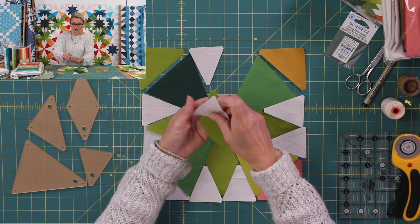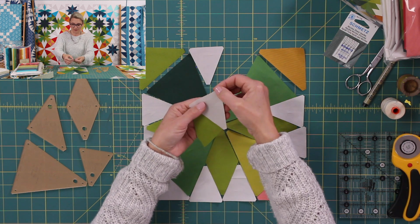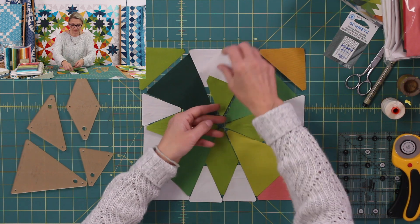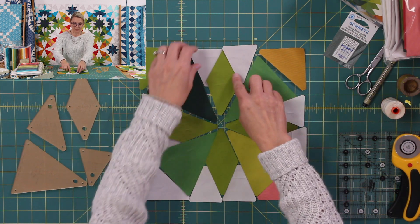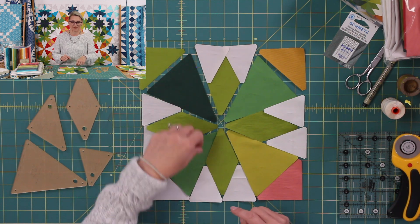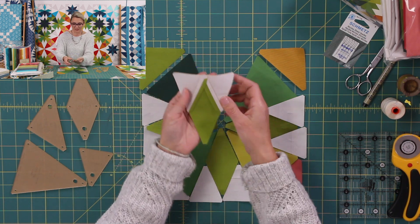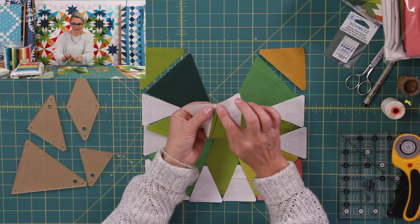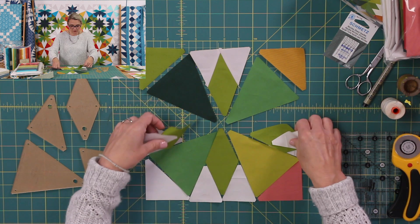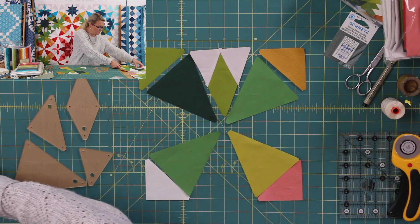Now we're going to proceed by starting with Diamond A, placing Half Diamond B right sides together just like this. We're going to sew it — I like to start sewing from this side, sew it, flip it open, and open the seam in the back. Then we're going to sew the second Half Diamond B, sew it, flip it open. You can trim that little edge so the green doesn't peek through. Do this to all the diamonds and all the half diamonds.